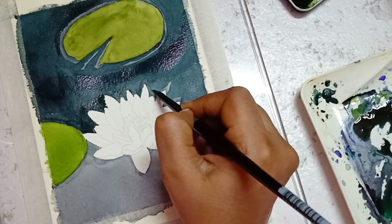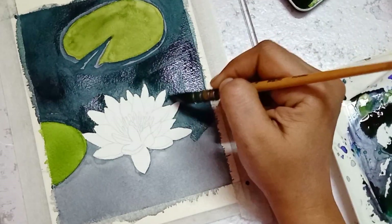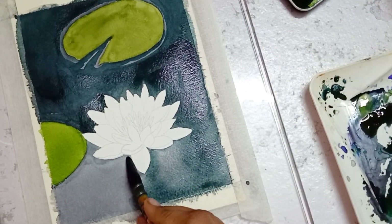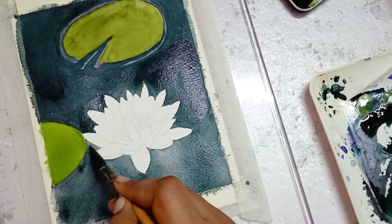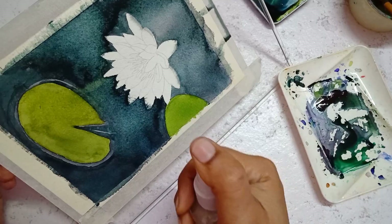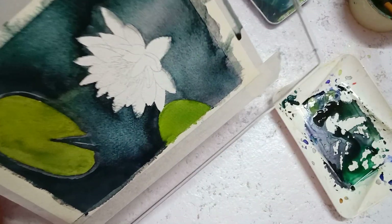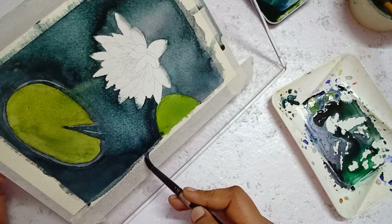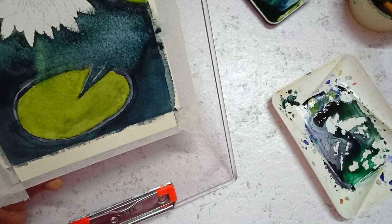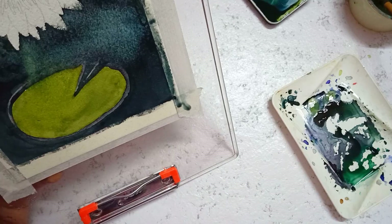I used the wet-on-dry technique to paint the second round of the background. I found that the color didn't spread evenly, so using a spray bottle I sprayed clean water over the pigment so that it spread evenly on all sides. I tilted the board so that the excess water on the paper collected near the tape, and I removed the excess water using a waste cloth.